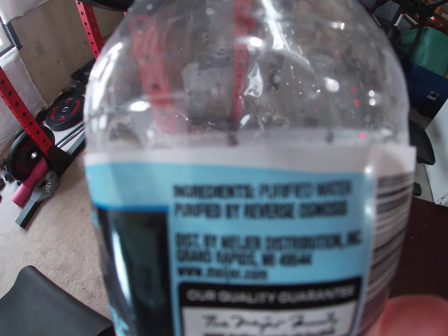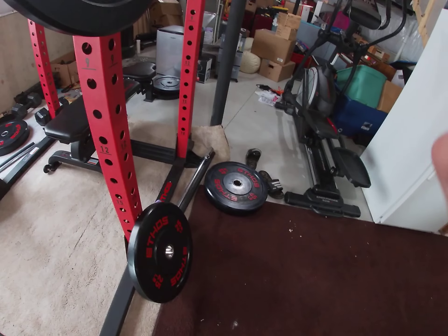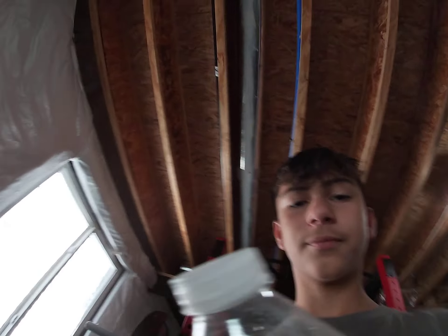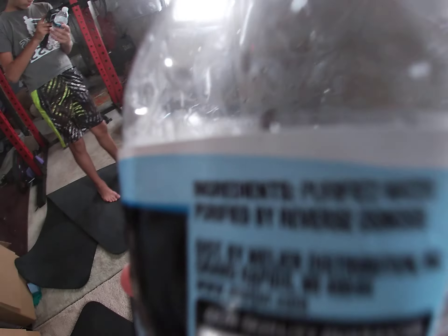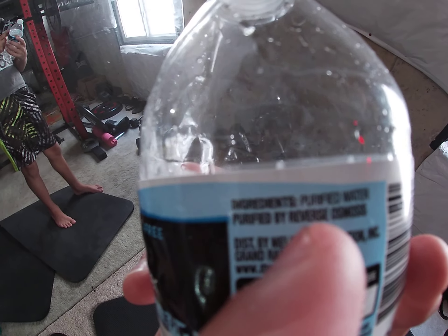I'm not sure if you can read that, but it says: ingredients — purified water. That's the ingredients. Hope you enjoyed the video. If you want more of me reading ingredients for no exact reason, leave a like. And the ingredients on this — you can't really read that at all, but you can kind of make out: ingredients, purified water. So yeah.